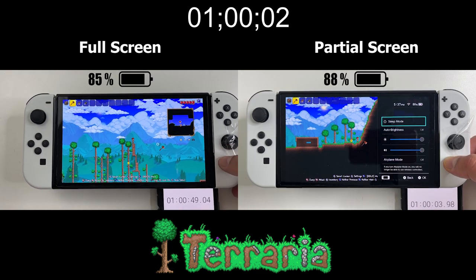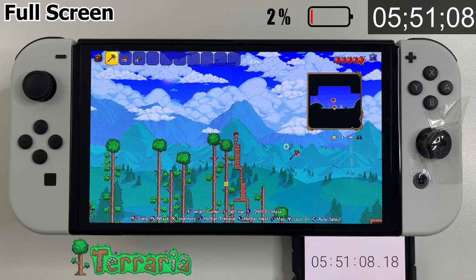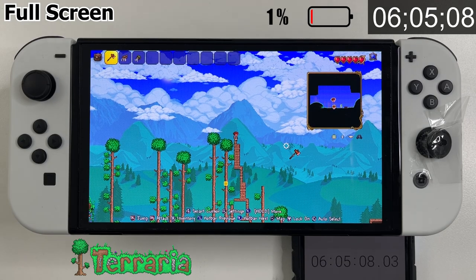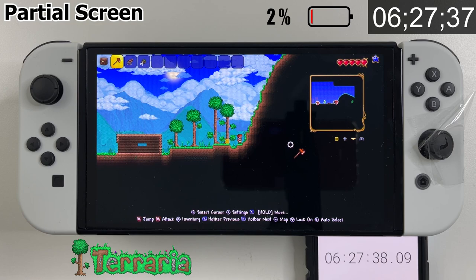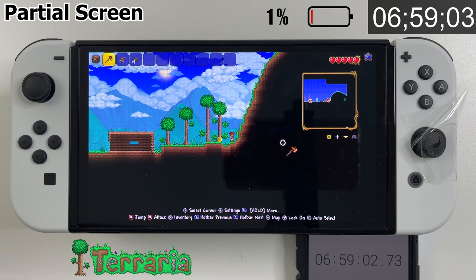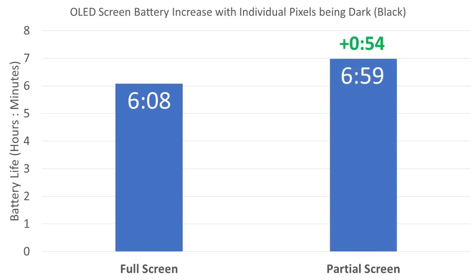After one hour there's 85% on the full screen and 88% on the partial screen, so things are already looking as expected. The full screen scenario got the 1% warning at 5 hours and 51 minutes and powered off at 6 hours and 5 minutes. The partial screen scenario was still running at that point — it had 13% battery at the 6-hour mark. We got the 1% warning at 6 hours and 28 minutes, and it powered off at 6 hours and 59 minutes. So with over half of the OLED pixels completely dark, we were able to get almost 1 hour of extra battery life.